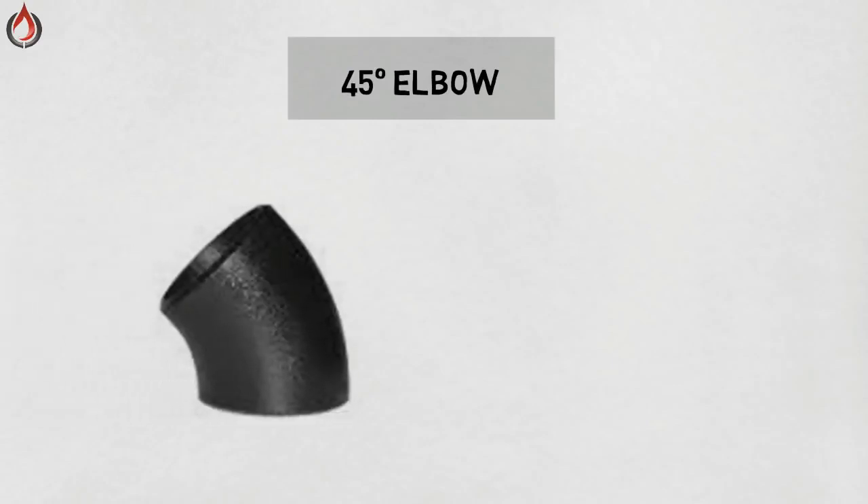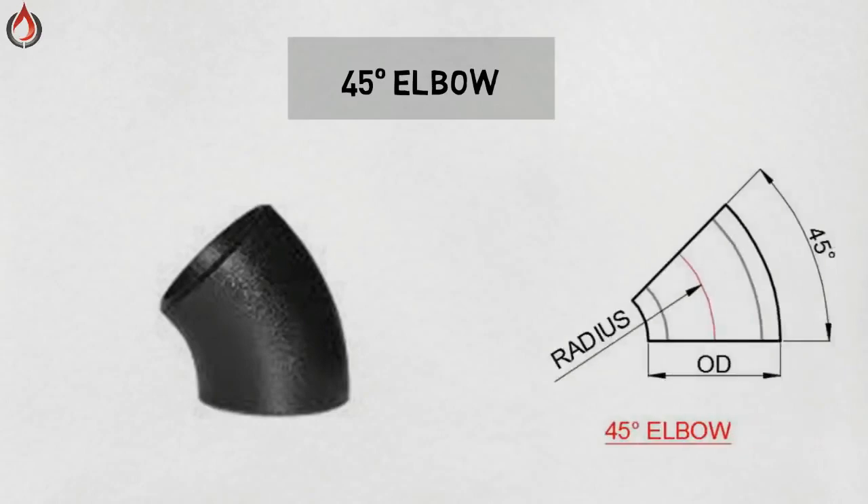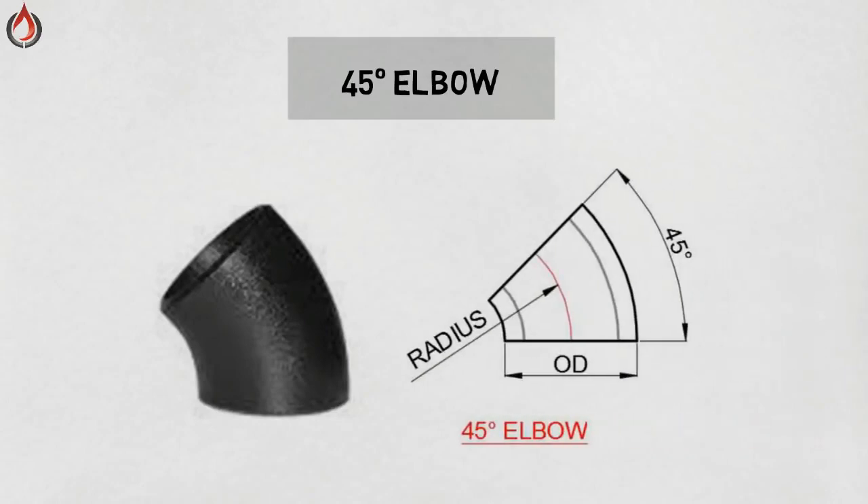45 degree elbow. This elbow is very important and is used to make changes in direction within the piping system. A 45 degree elbow is one half of a 90 degree elbow.